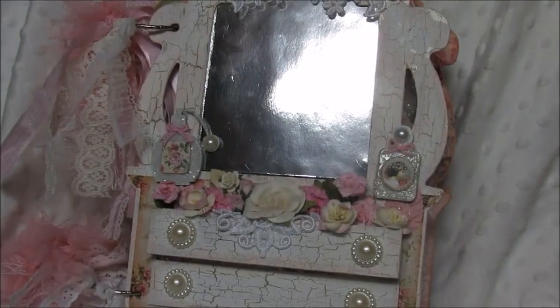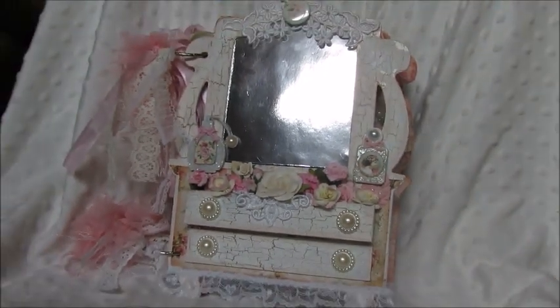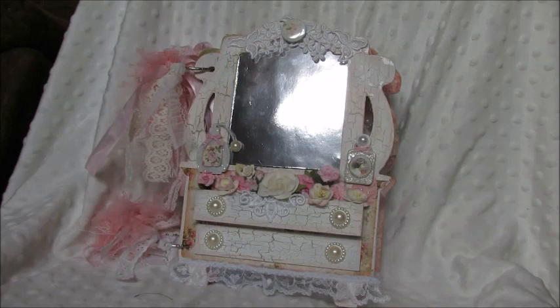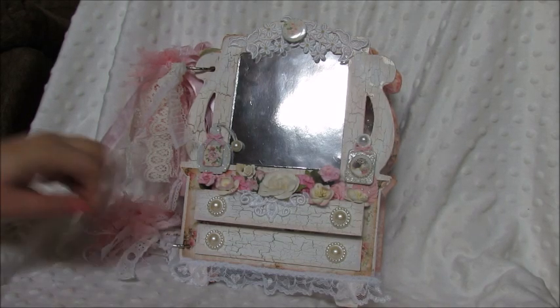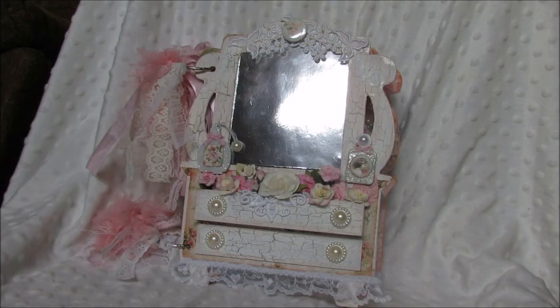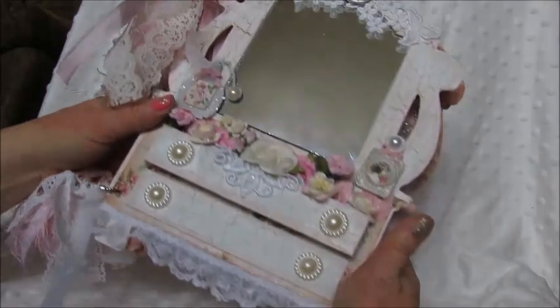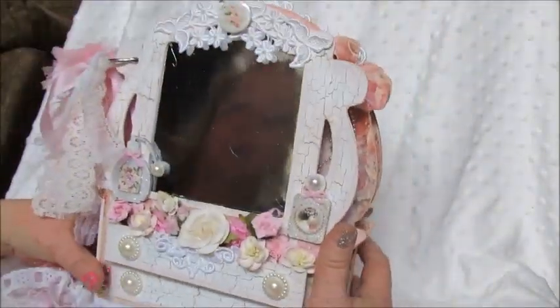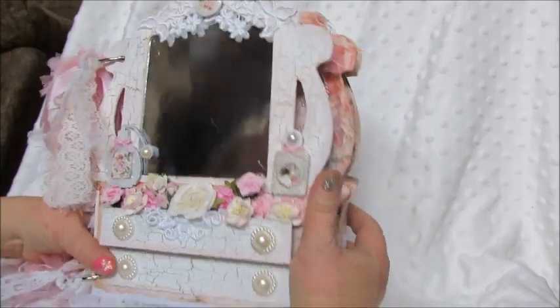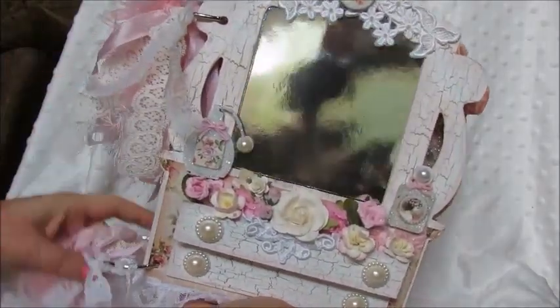I'm back with another completed project. This is a chipboard mini album that I purchased from Saw Crafters — I'll put the link to her store down below. This is the dresser mini album and I just love the way this turned out. I don't really do these types of mini albums often, but I just had to do this one because it is super cute.